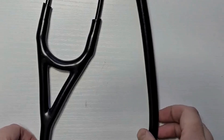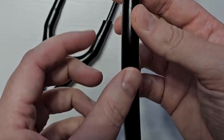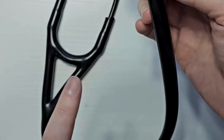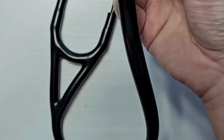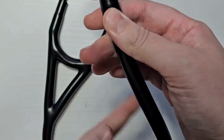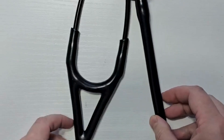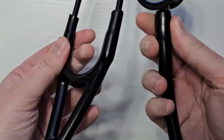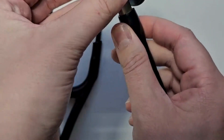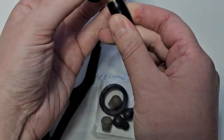My biggest complaint about stethoscopes is it's hard to hear with them — not with this one though. The best part of this Littmann Cardiology Stethoscope is it's got two tubes inside. You'll notice it's a little thicker than usual, but those two tubes really save you when you're trying to assess the patient and people are moving around. This cuts down on the background noise tremendously. I hear so much better. I let other people use my stethoscope, and they went out and bought this one just because they liked it so much. I've had this for seven years now and it still works brand new.